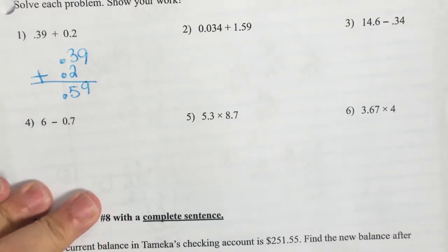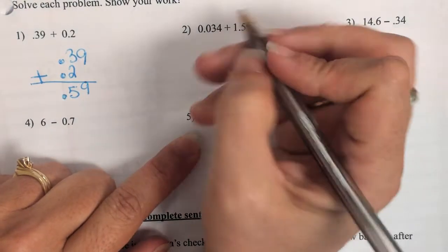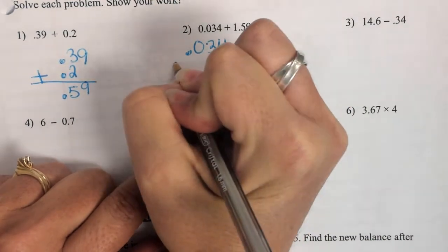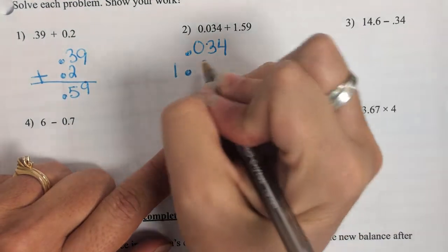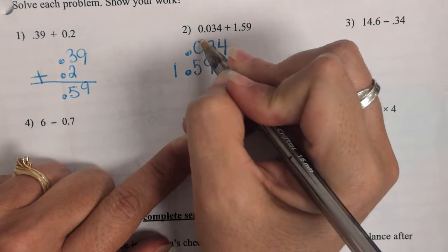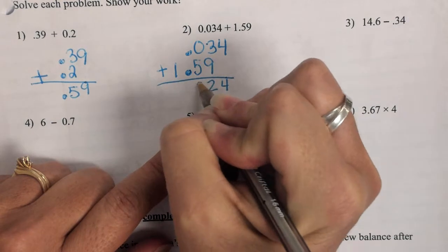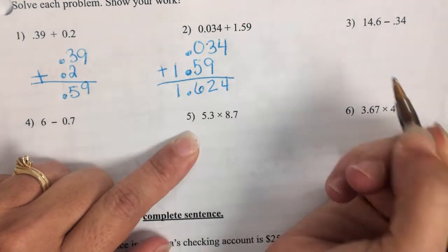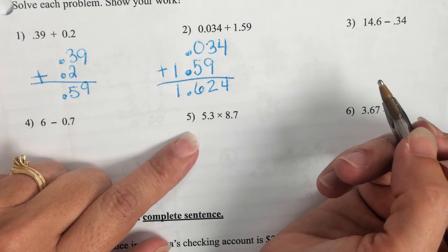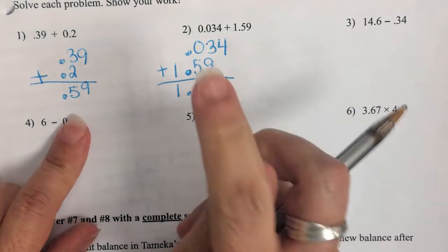Looking at number 2, if you missed that one — lots of kids got number 1 right. Number 2 was questionable. When copying number 2, that 1 has to be on that side of the decimal. You cannot change it. You can put it on top, but it has to be lined up the right way. These are the two adding problems.